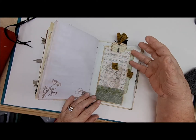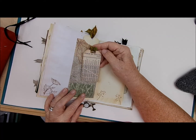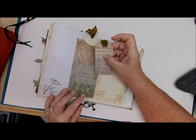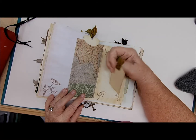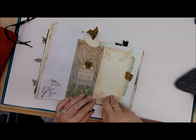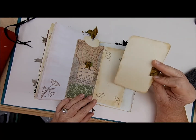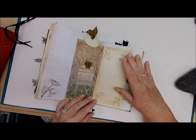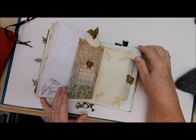That slides right in, and then this opens up to yet another tag — this is old table of airline information with a journaling tag. On the back you have more writing space and another pocket with more writing space on this journaling card. So there's one, two, three, four, five spots in this little page for writing.